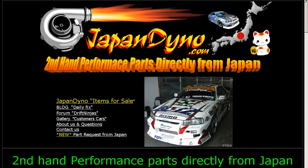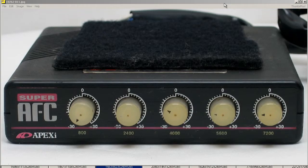Japan Dino — the best of Japan to you. Howdy, this is Andy of Japan Dino, and I have for you a Super AFC Airflow Controller made by the Apexi Company of Japan — the AFC Airflow Controller.